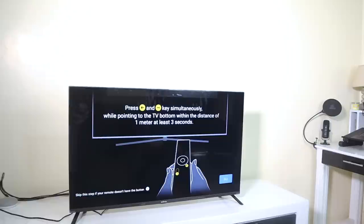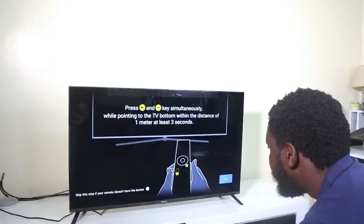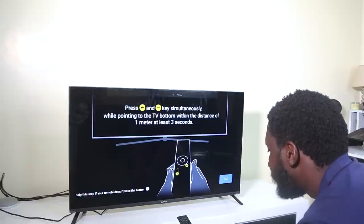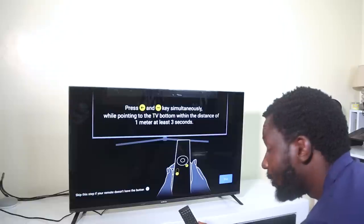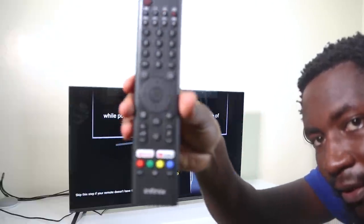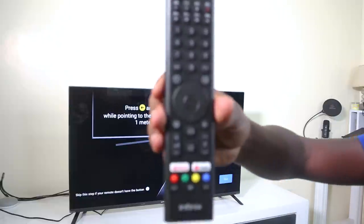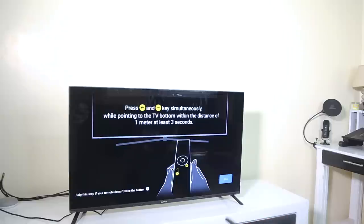It tells you to press the back and volume down key simultaneously while pointing to the TV within one meter for at least three seconds — this is the Android remote pairing. You're also told to skip this if your remote doesn't have a Google Assistant button. Funny enough, our remote doesn't have a Google Assistant button, so no Google Assistant on this remote. I didn't expect that.